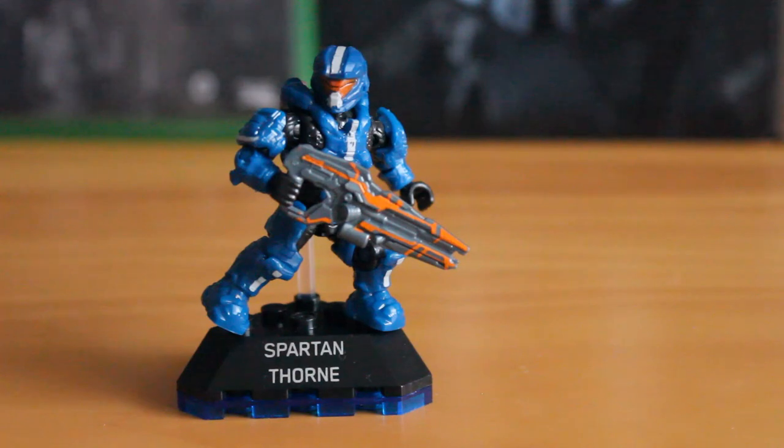It is actually based on the Halo 4 weapon skin from multiplayer. It was added via DLC later on in the release of that game, and it is included in the Master Chief Collection if you want to look at it there. So it's great that Megabox have included another weapon skin — absolutely love it on this figure.